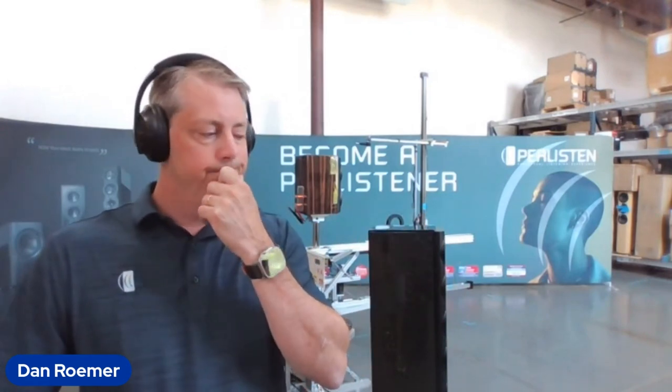A conventional tweeter has pros and cons. At the lower end of a normal dome tweeter it's going to have very wide dispersion, and at the higher end it's going to start beaming. Everything in between can sound pretty good when used within its bandwidth, but there are limitations in how low in frequency you can use it.